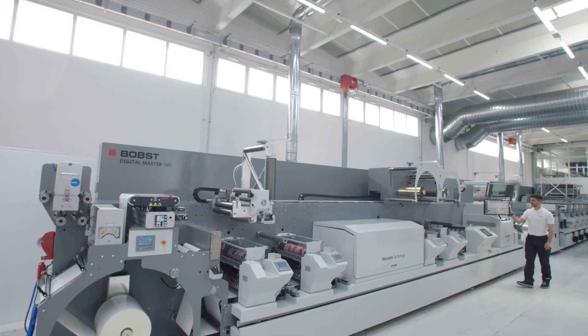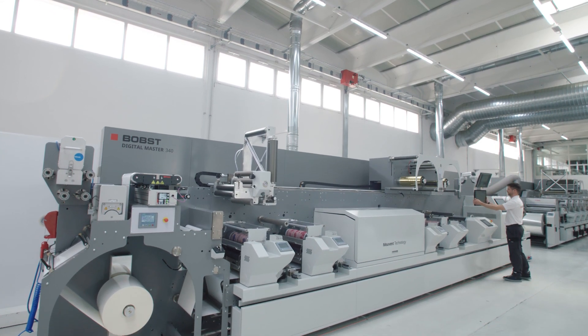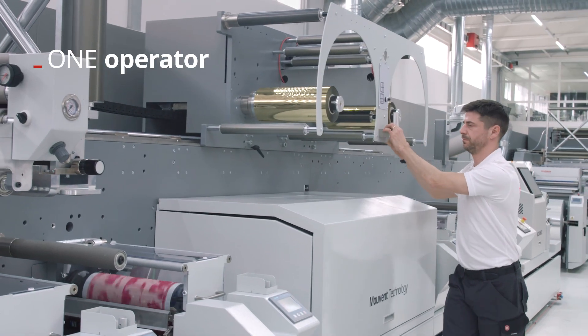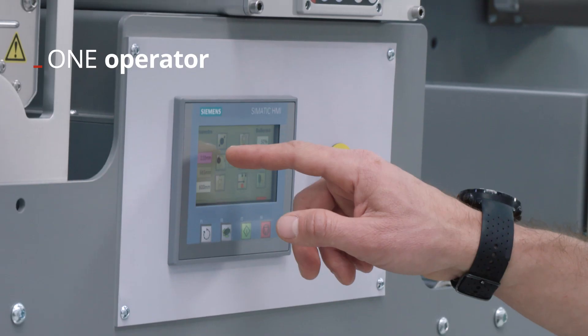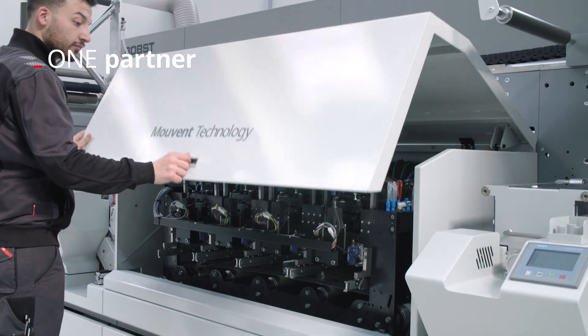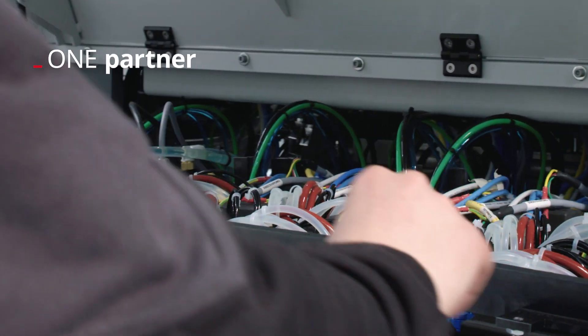High levels of automation and integration across all modules mean your Digital Master Press can be run by one single operator, regardless of their skills. And for all your installation, maintenance and upgrade needs, you can rely on one single partner: Bobst.